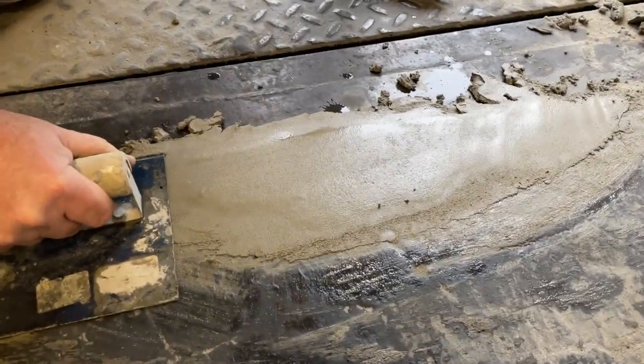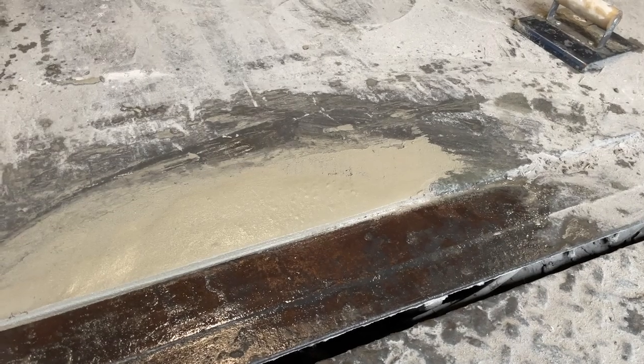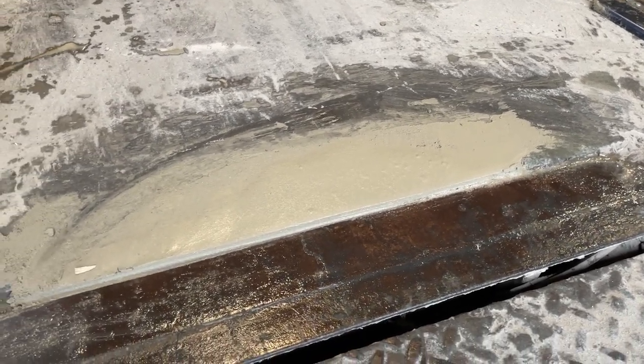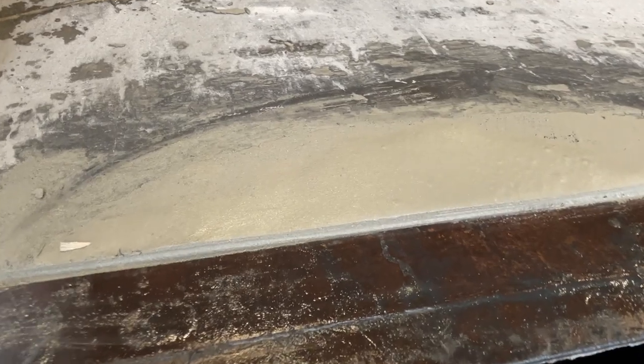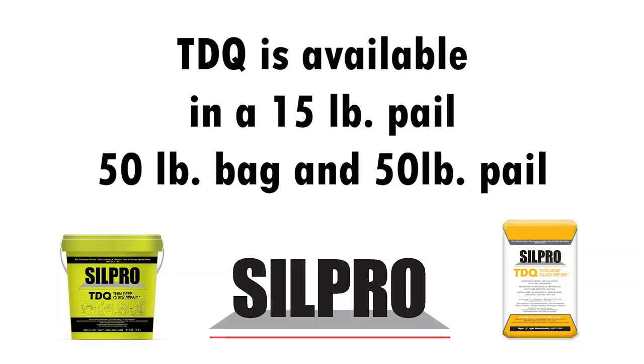We allowed the TDQ to set up for two to three minutes, then shaped and carved it. Here's the finished repair of the TDQ on the warehouse floor and a loading dock. TDQ is offered in a 15-pound pail and a 50-pound bag.